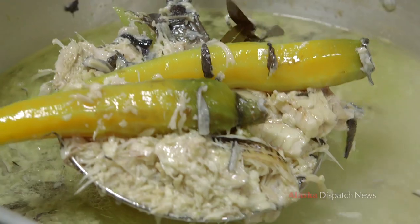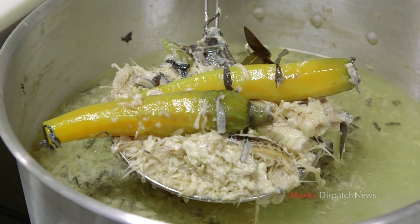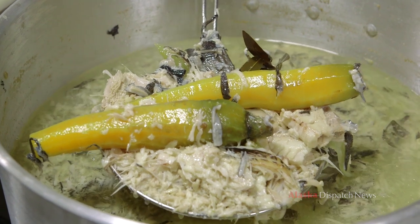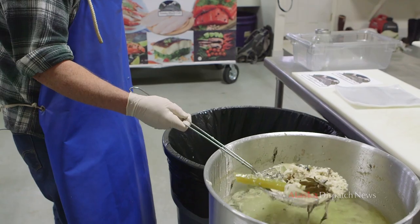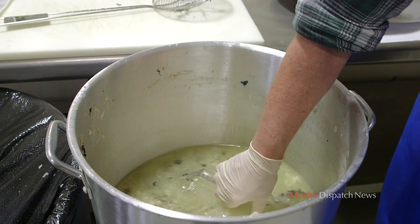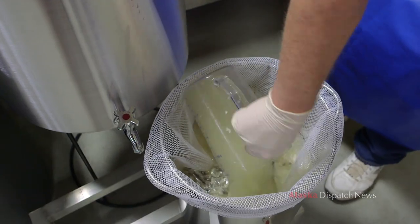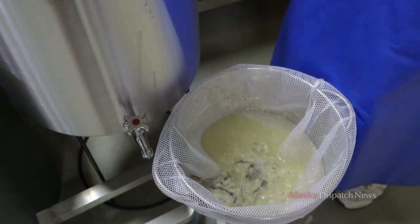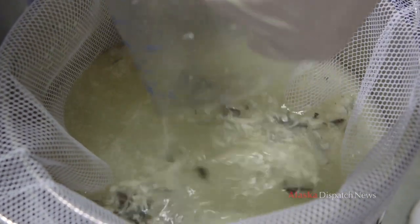We're going to remove the carrots, the bones, the celery, the onions out of the stock. We're going to strain it so my customers can use it. It's a stock — you use it to cook other things with. Nobody wants to eat crunchy bones. We're going to strain some of this stock, get it ready to put in one-quart bags, vacuum package and freeze, and take it to market tomorrow.